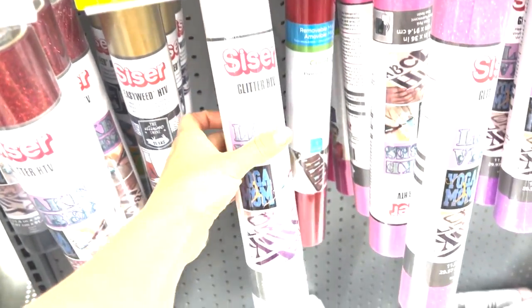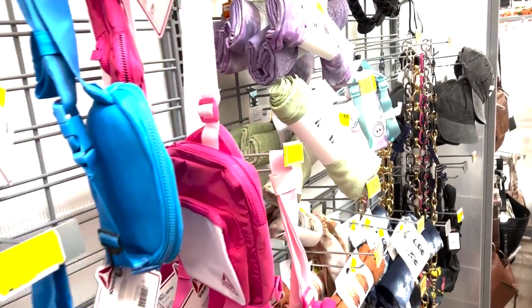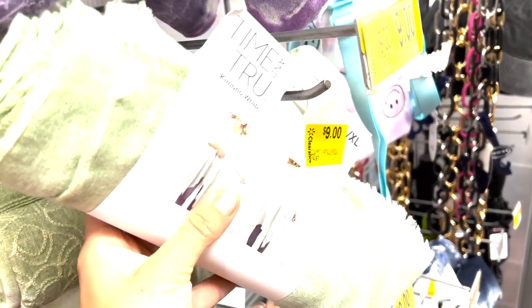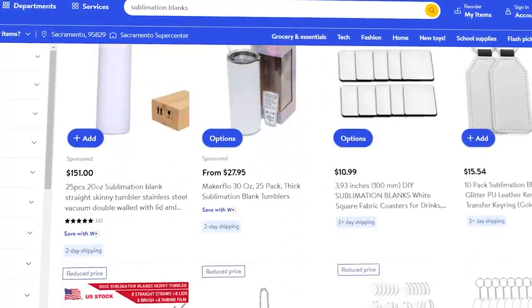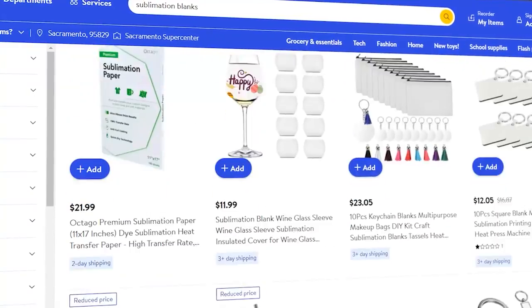Don't be afraid to check out these retail stores. Everything I'm going to show you is also available online. I actually went to my local Walmart here in Georgia, but if you can't find something in the store, search online — they have actual sublimation blanks on Walmart.com with free shipping to your house or local store.